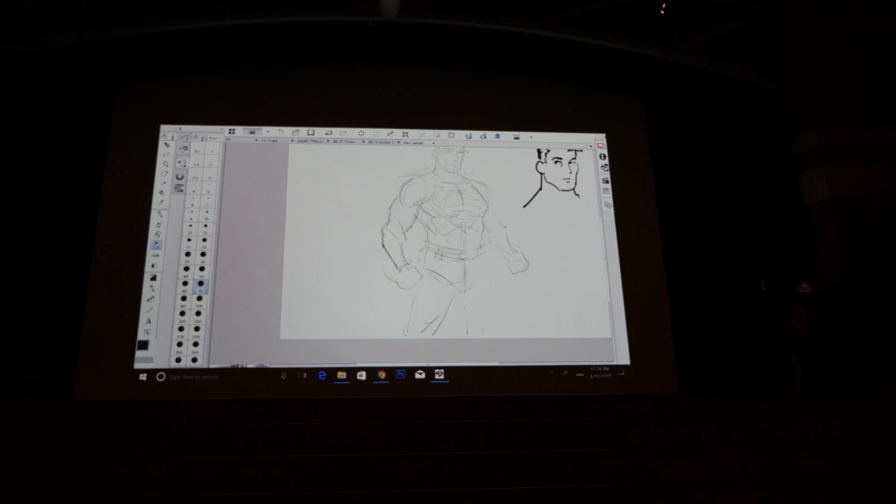Someone asks: when I'm drawing, I tend to have issues in the neck and shoulders area with dimensions. Are there any tips for that? I find that after finishing the head it's difficult to shift downward.